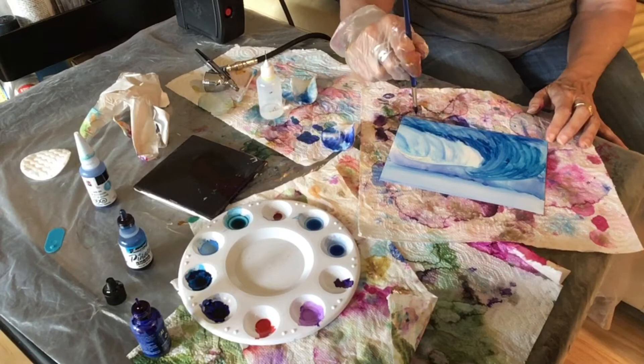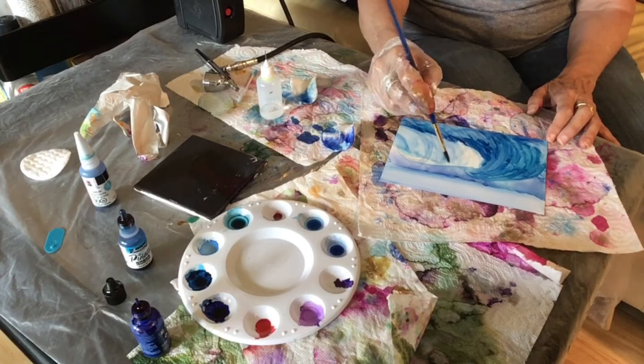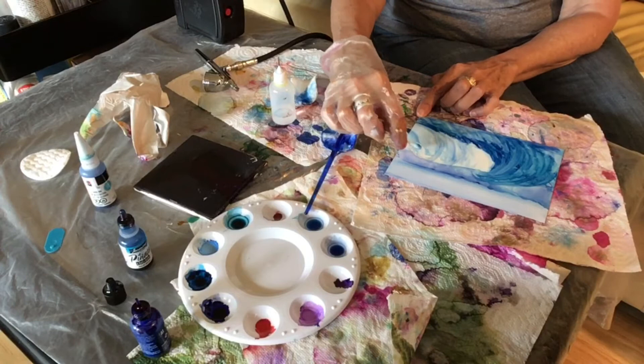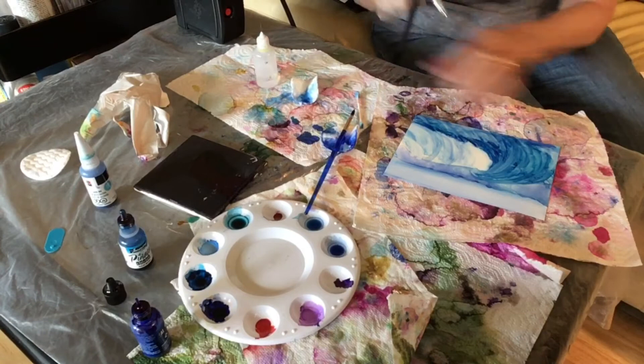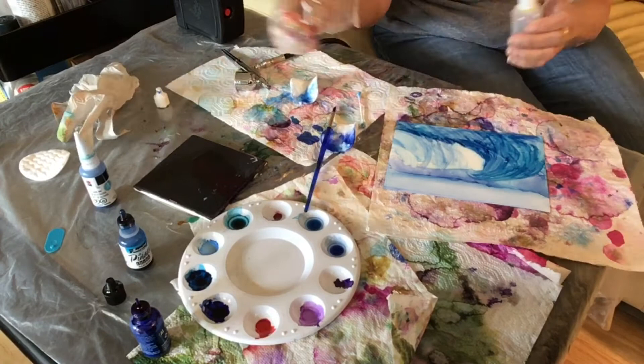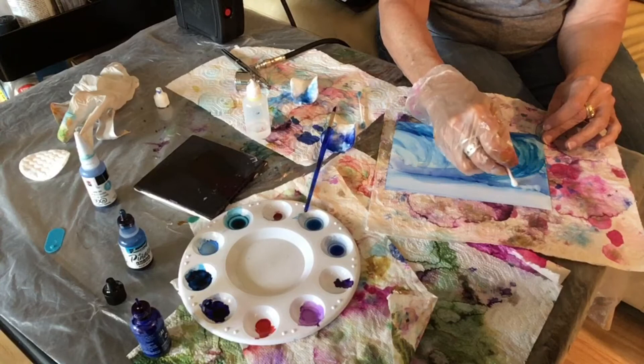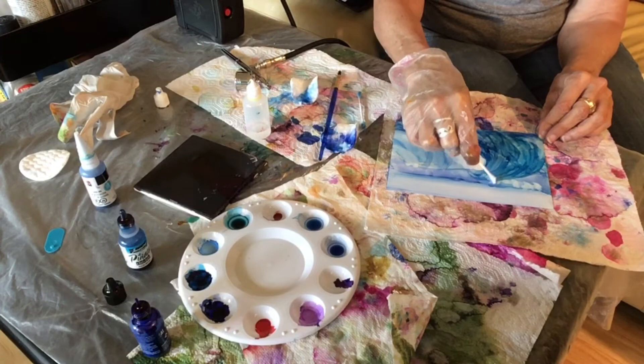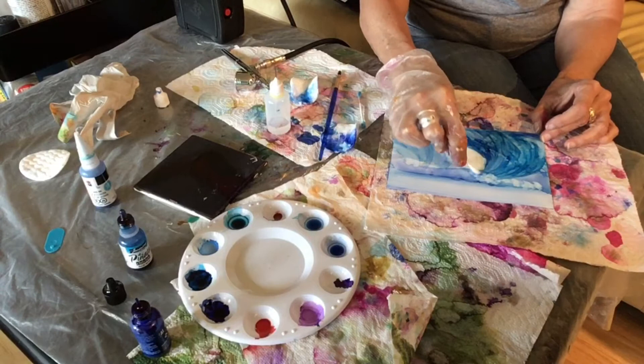We'll go into some of the foam here shortly so you can see how I create it. I'm taking a Q-tip and cleaning up my wave a little bit. Now I decide I need to use the airbrush a little bit more to blend some of the color where the bigger part of the wave is. Here's where I start adding the foam — these aren't clouds, this is the foam of the ocean — just dotting it with a Q-tip with a little alcohol on that tip.